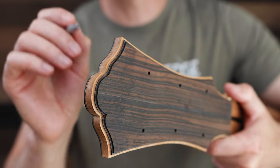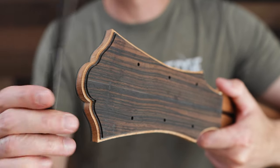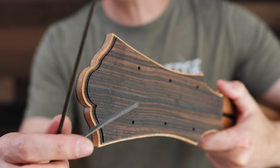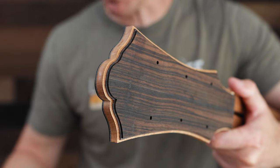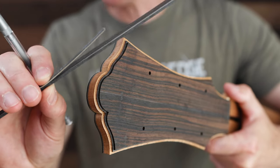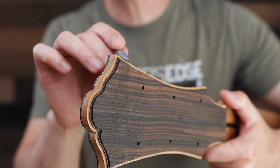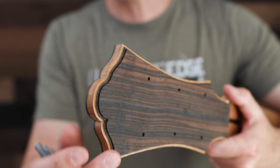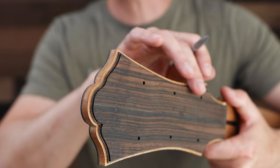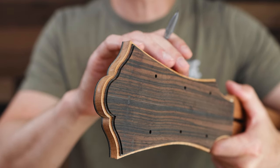The trick I use is that I don't just cut one binding channel, because there are two parts to the binding: the thinner purfling and the outer wood binding. These are oversized right now — I'll take them down and bend them before putting them in. Instead of cutting one channel that's the full thickness of both pieces, I've cut two different channels. That helps reduce chipping and tear out that could happen from taking a large chunk out of this headstock, keeping the finish edge really clean and crisp.